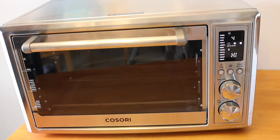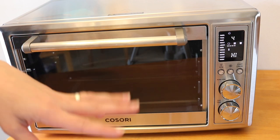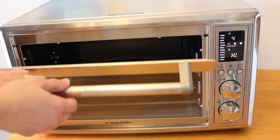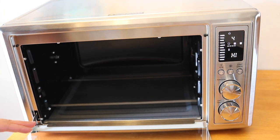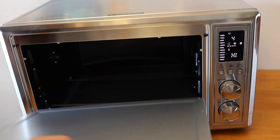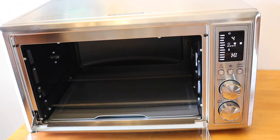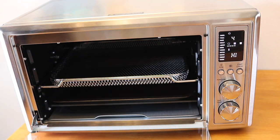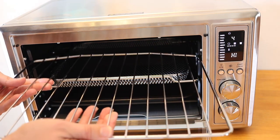The manual says the first thing to do before using it is clean everything inside the oven and accessories, then put it all back in and run it on toast for seven minutes to burn off any residual chemicals. That'll be a good test run. The manual also confirms that this has heating elements on the sides as well, so top, bottom, and sides — which should give a really even cook.